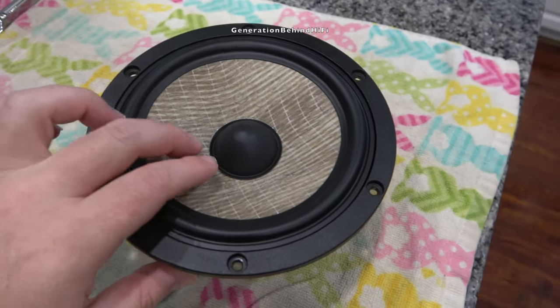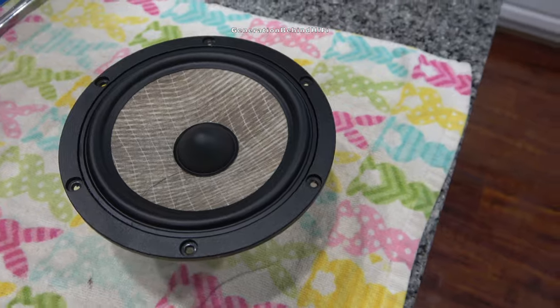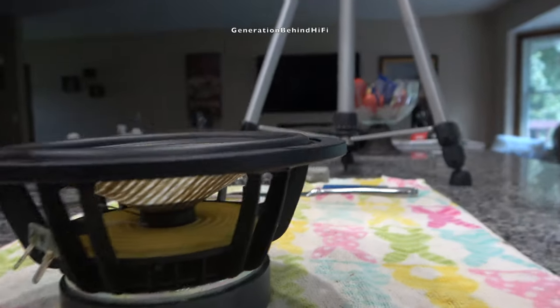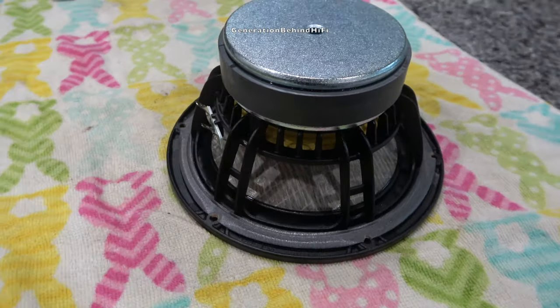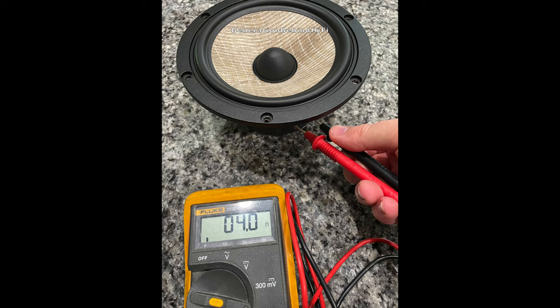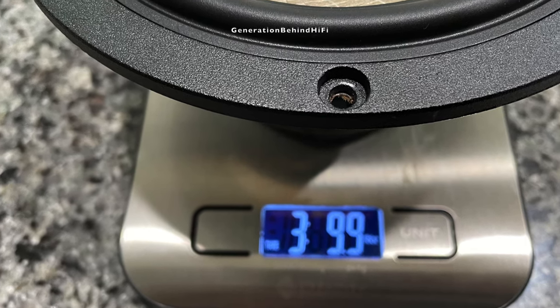The Aria 906 uses a 6.5-inch mid-bass driver and the cone material is made out of flax fiberglass. Some of the things I like about this driver include a die-cast basket for reduced resonance, a vented pole piece for the motor structure, and gold-plated speaker terminals. It appears this mid-bass driver uses a 1-inch voice coil, and the impedance measured at 4 ohms on my digital multimeter. This speaker weighs in at 3 pounds and 9.9 ounces on my scale.